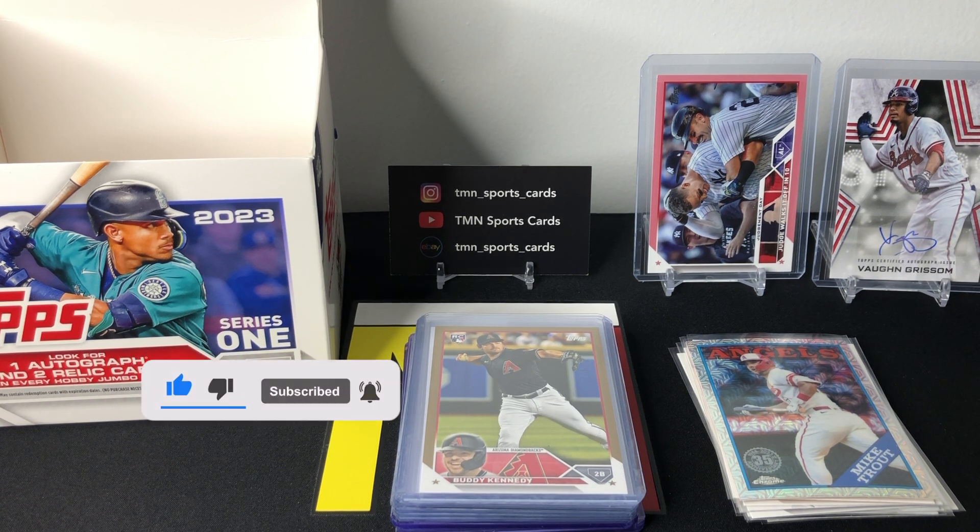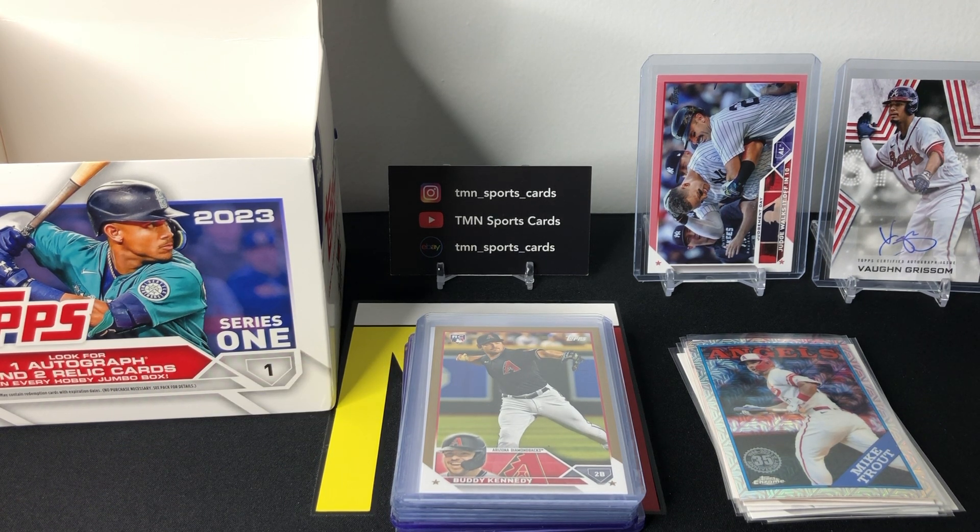Overall I would say pretty good box. I would highly suggest if you're going to open more 2023 Topps Series One that you get these jumbo boxes. On average I've had about five or six numbered parallels plus you get the silver packs plus the three guaranteed hits. In my opinion it's the best way to rip Series One — but let me know what you guys think, and that's it for this video. Thanks for watching, bye!